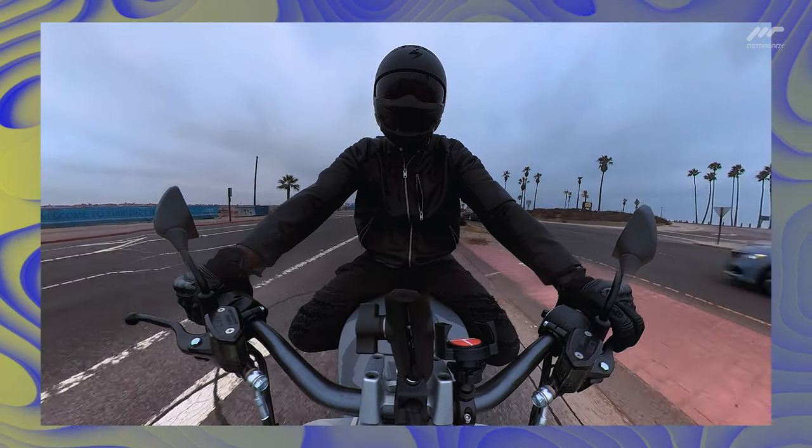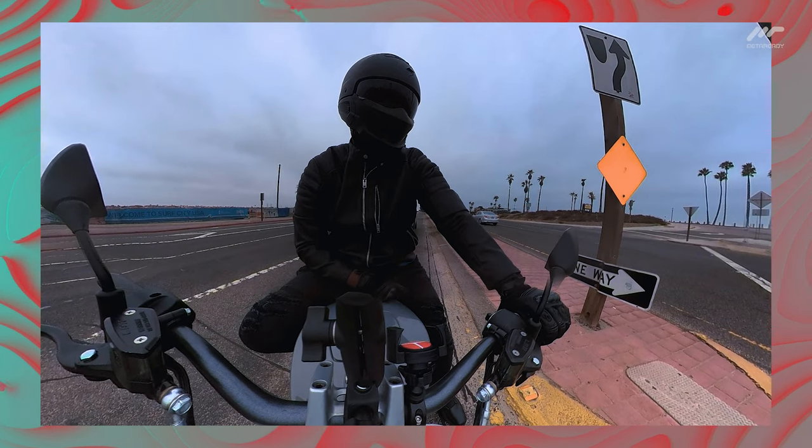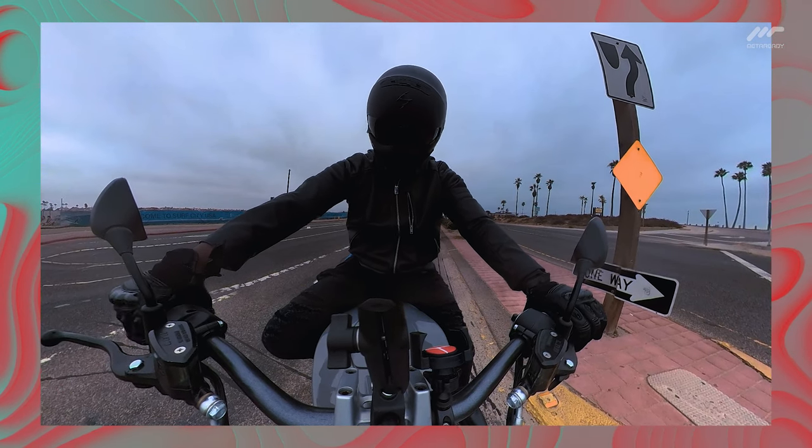Two, the founder of Rivet himself told me this model is actively being plugged in and software tested often. So it may ride one way one day, but the next time it's ridden, it may perform differently for testing's sake.